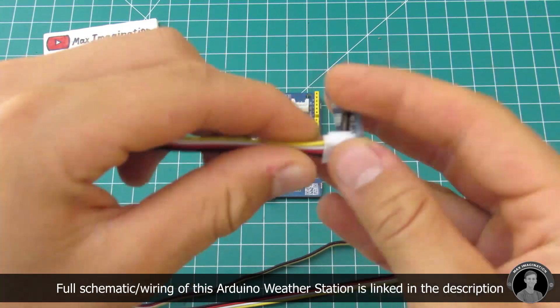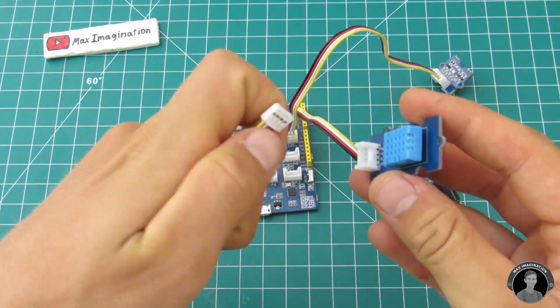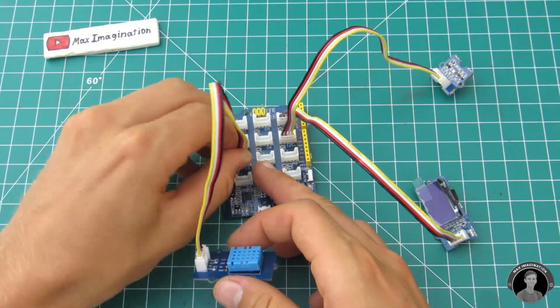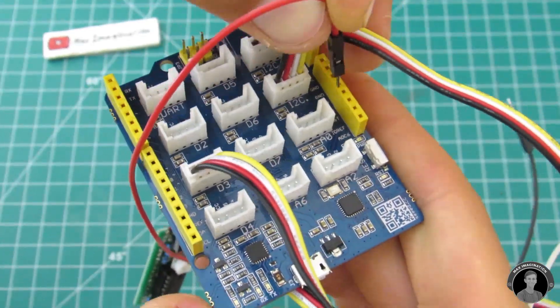Let's hook everything up to the Seeduino Lotus. Connect the mini OLED screen to one of the I2C ports and then the barometer sensor to another I2C port. The temperature humidity sensor goes to port D3. Through three jumper wires, connect your rain sensor to the board.